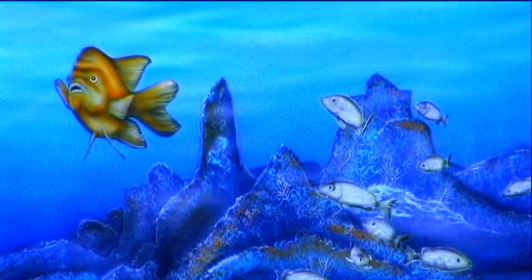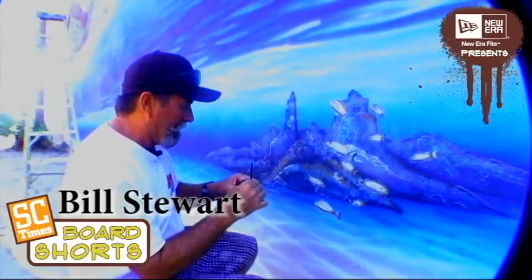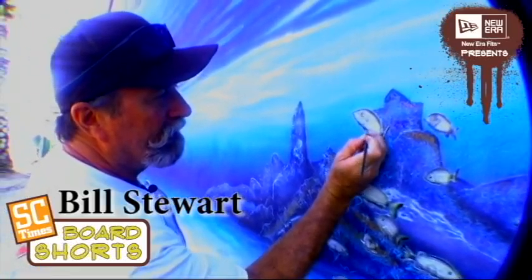So Bill, what do you have going here? Well, this is the underwater part of it. I'm doing the details on the little tiny fish right here, trying to get all the little highlights and just putting little stripes and things on the fish, giving them little details.